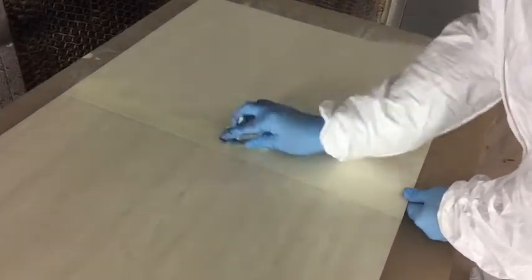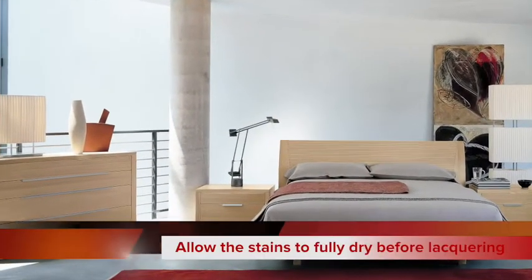The high quality Salac external grade pigments are designed to give your project excellent colour stability, which can be further enhanced with lacquering using the Salac range of acrylic, UV stable lacquers.